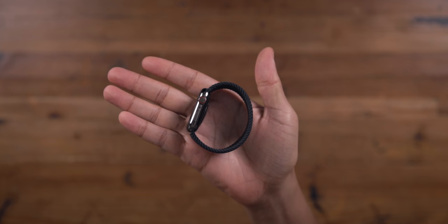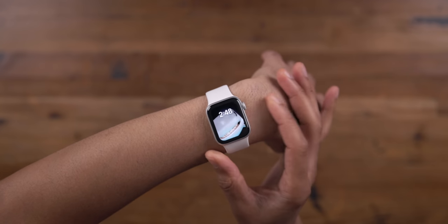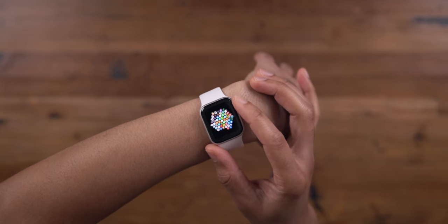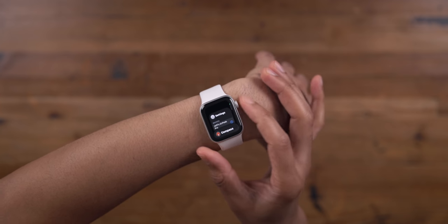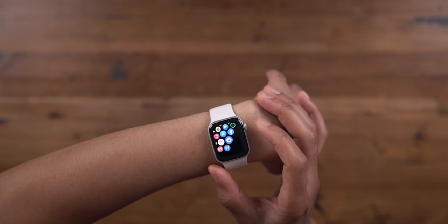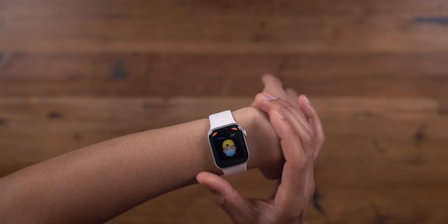Note that Series 6 users have to pay $100 for a cellular upgrade. One of the huge differences between the SE and Series 3 is that the SE features the S5 system-in-a-package — the same power behind last year's flagship Apple Watch Series 5 — giving you a roughly two times faster experience compared to Series 3. You can just tell when you use it: it's brisk, with none of the latency, lag, or stutters of Series 3.